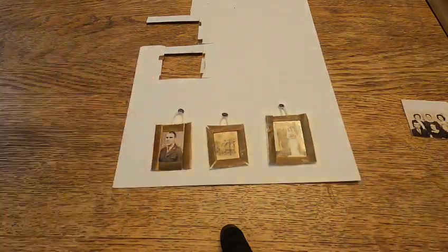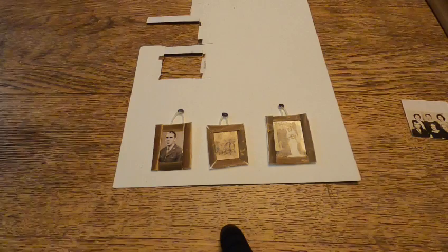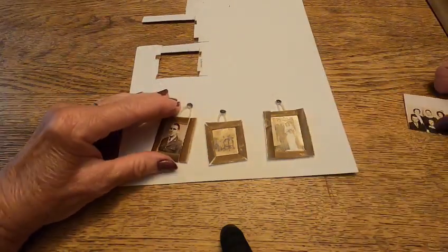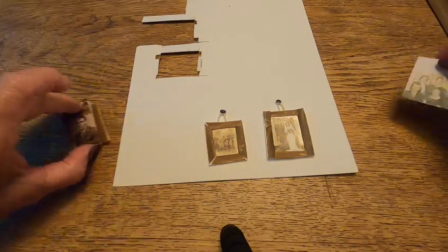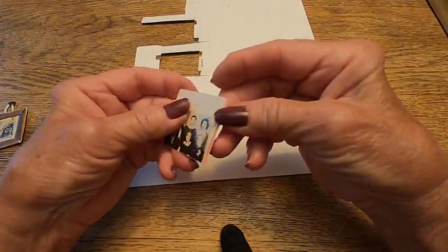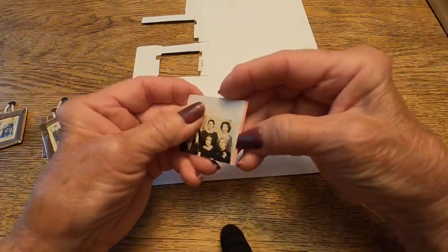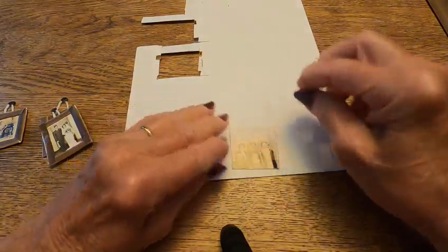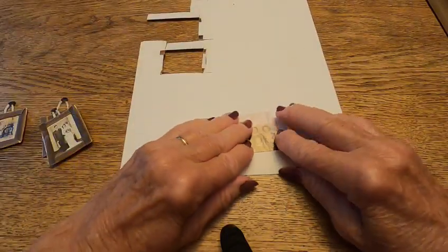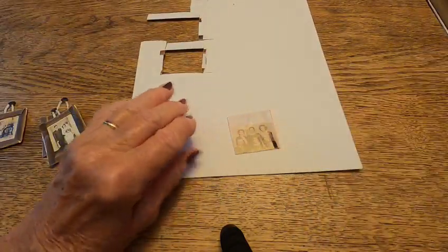What I did was I got pictures of dollhouse miniatures from a magazine and I cut them out, then I glued them onto some cardboard.